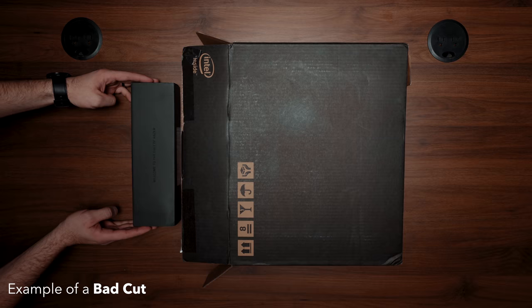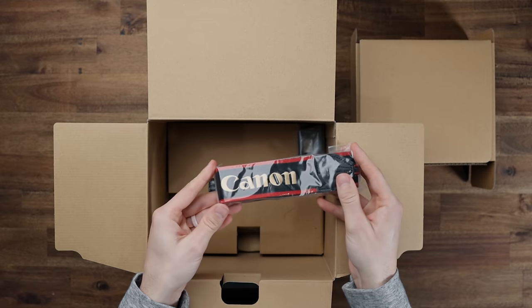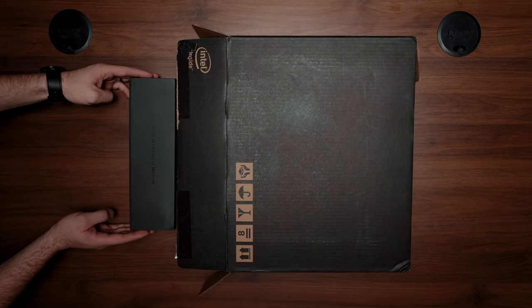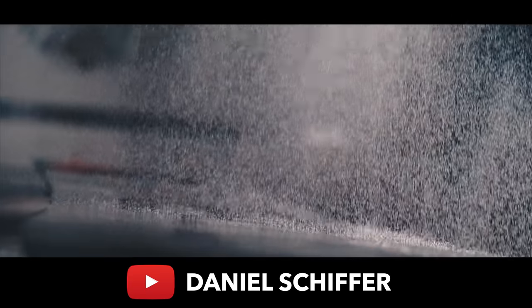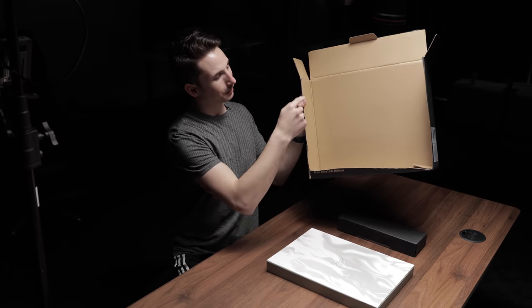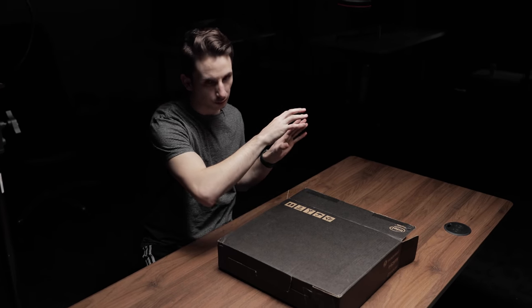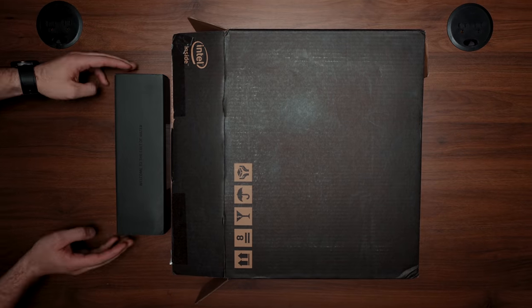A big mistake we see beginner filmmakers make is not cutting their clips at the right moment, which will ultimately disrupt the flow of your video and cause you to lose any momentum you've been building up with the previous clips. Since most unboxing videos take so long before you actually get to the device inside the box, we wanted to get straight to the point — so we ended up cutting open one side of the box so it could gently sit on top of the contents without actually touching them. We saw this idea in a Daniel Schiffer video and replicated it: we cut out the bottom of the box and just placed it lightly on top, then had our model slide it right off the table for a nice quick unboxing.